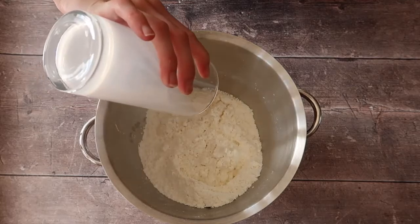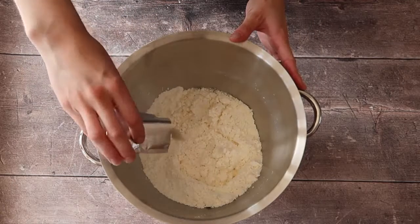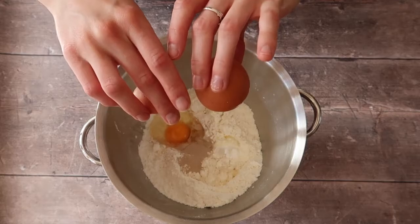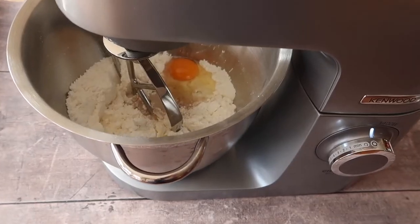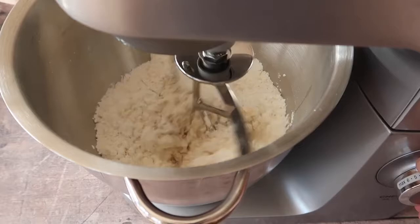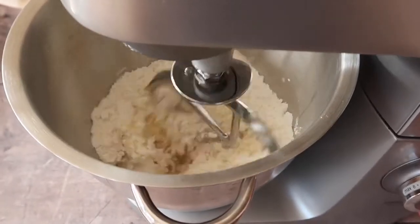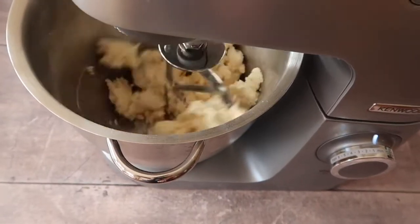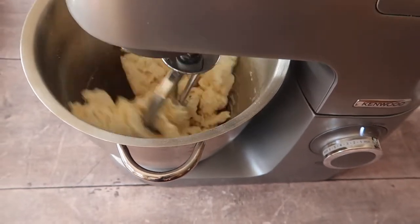Then we can go in with our wet ingredients, so adding in your milk — and there's that yeast — and your whole free-range egg. I pop the bowl onto the stand mixer and I'm going to bring this together firstly using a paddle attachment. Either mix the ingredients together gently or pop your mixer on a low speed. You can see over the course of about 30 seconds to a minute the mixture really starts to come together.